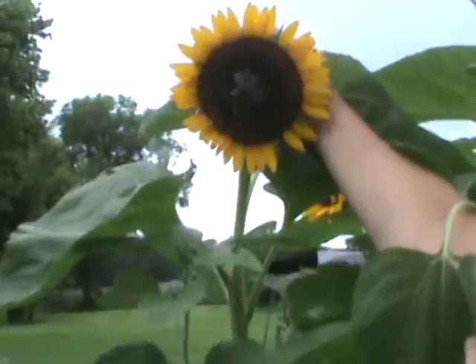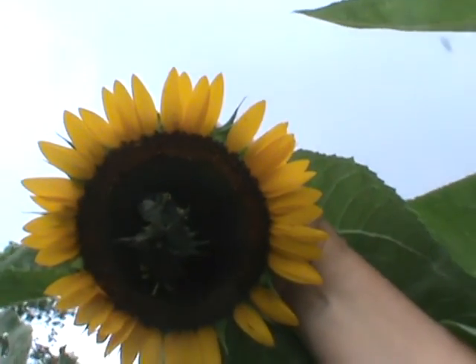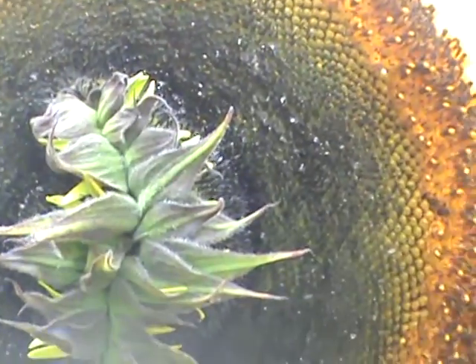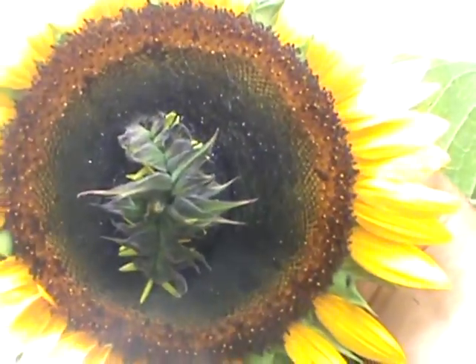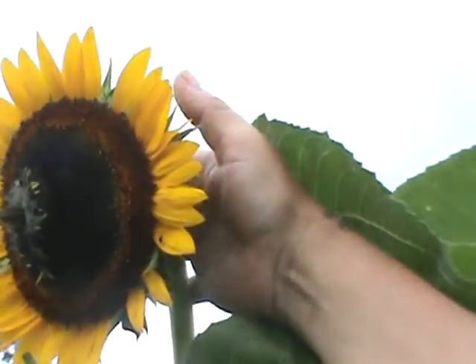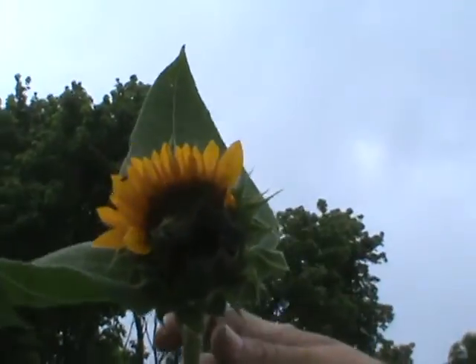See the growth coming out of the middle there? This is the same thing right here on this one. I saw that from a distance — I thought it looked like, what is that, a frog on the face of the sunflower? But look at that. I'm going to zoom in real tight here. I've not ever seen that before. I could be wrong, I don't know. But these are heirloom seeds. They're not genetically modified. They haven't been cross-bred or anything.